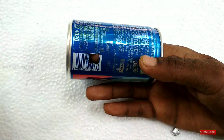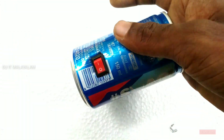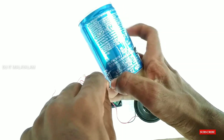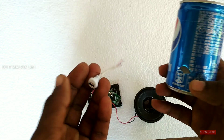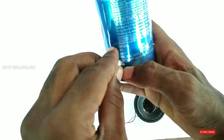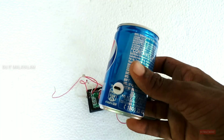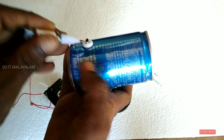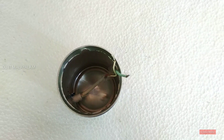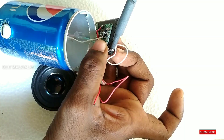We are adding a charging socket — an Android phone charger female socket. That is the charging port character. In the charging port, connect the positive and negative. The battery positive and negative are direct-soldered.